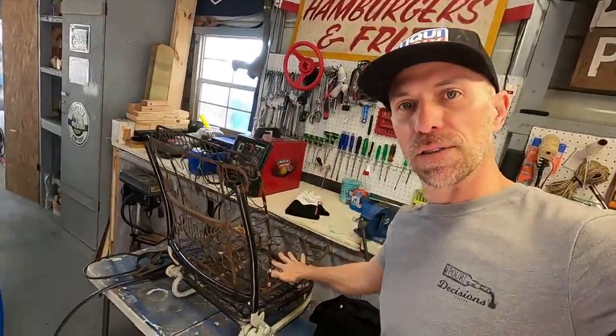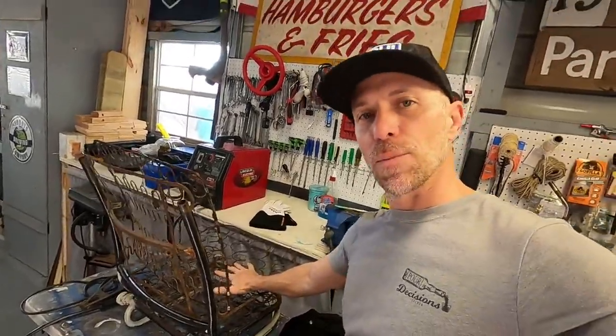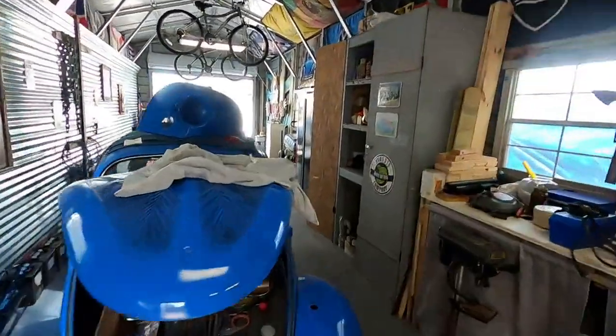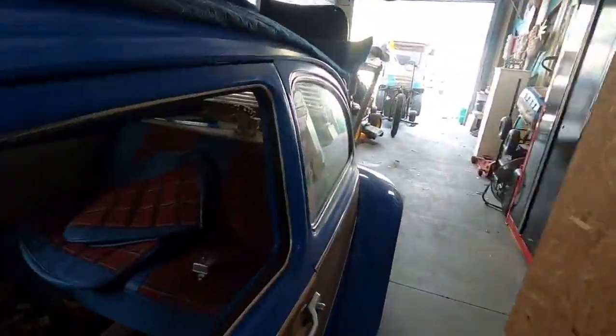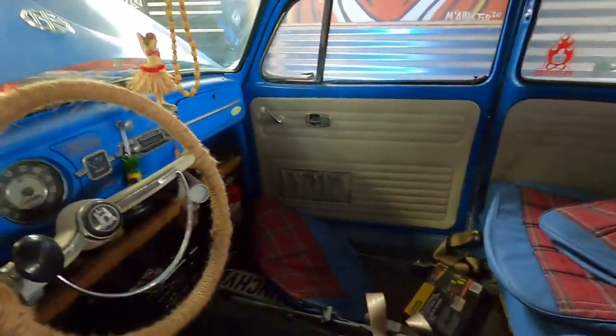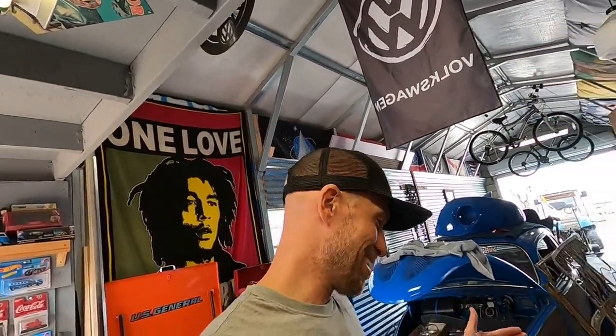I'm gonna go ahead and get the welder fired up, get some foam put on these, rewrap them in my new seat covers, and get these things installed in my bug. This poor car has just been sitting here way too damn long and I'm ready to drive it. The weather is beautiful here in South Florida right now, and if I wait any longer it's gonna be hot as shit out and I'm not gonna want to drive it. Fingers crossed this comes out okay — I'm a rookie at welding so let's give it a whirl.